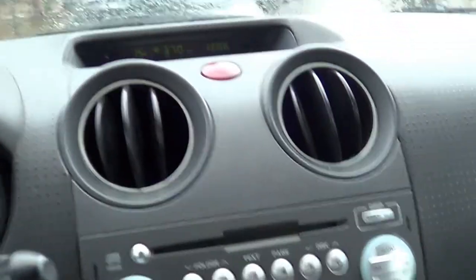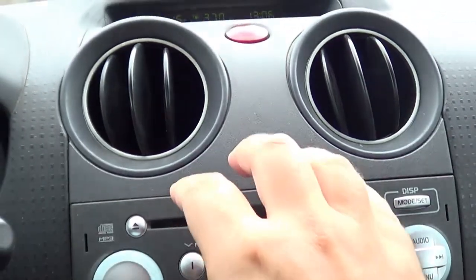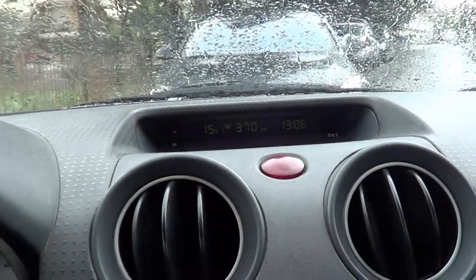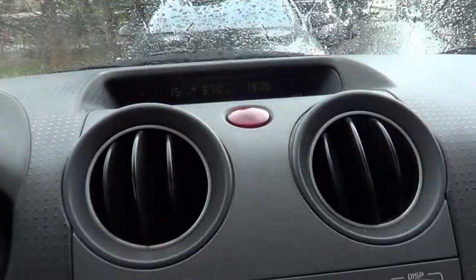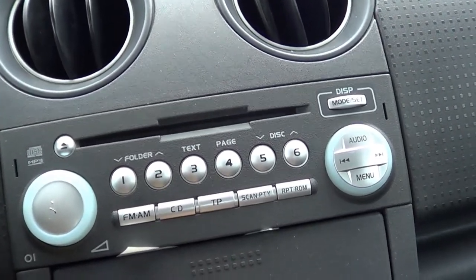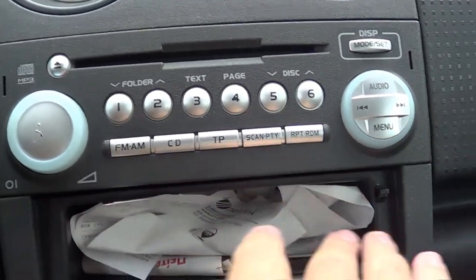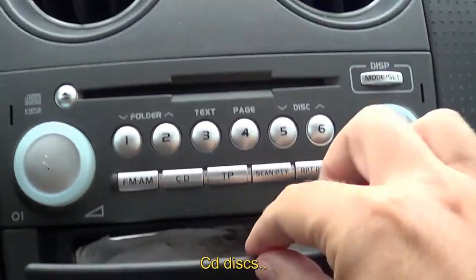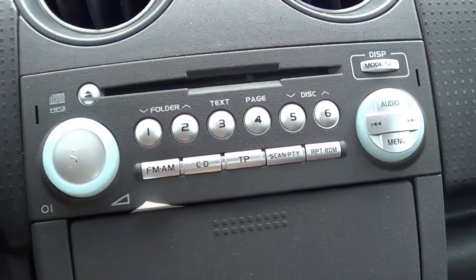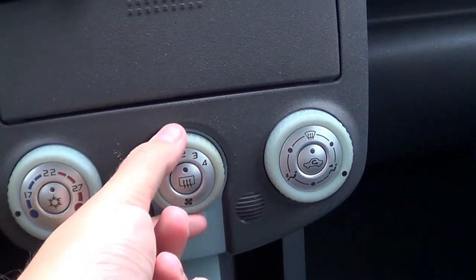Underneath we have the alarm button, which is in a convenient place down here. We also have the factory MP3 player. You could fit an aftermarket unit with a screen, but you'd lose the readings from the display because the two are connected. After 12 years I still have this factory MP3 player. Underneath that is a storage space where I keep my gas receipts, but it could probably fit some CDs — this car did come with a CD player and was made from 2004.